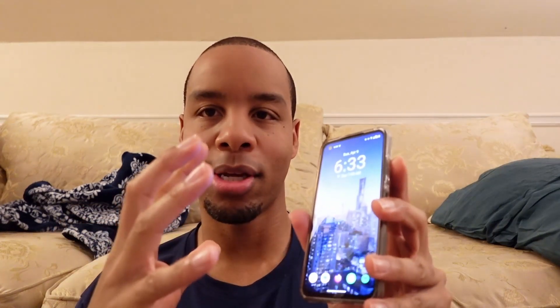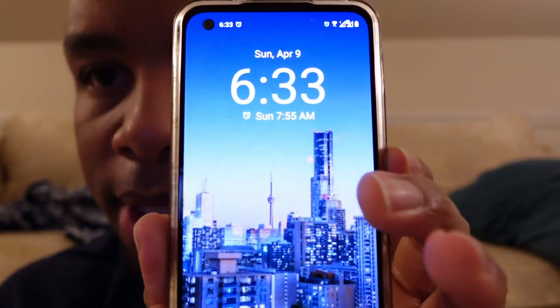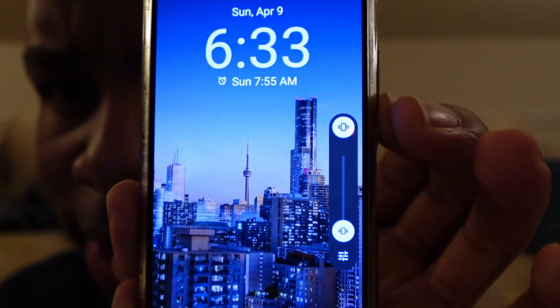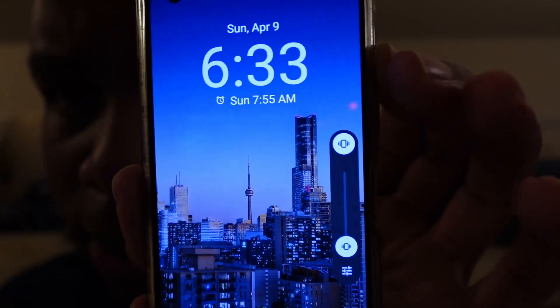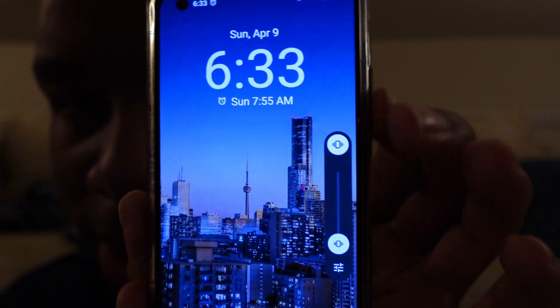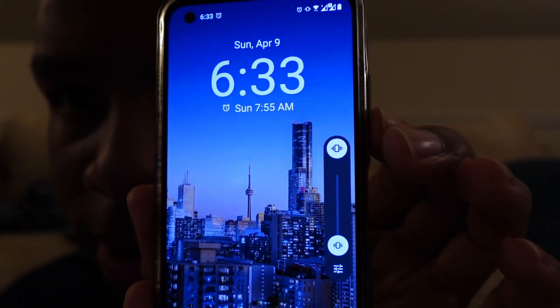I went into the settings and adjusted the default control of the volume buttons, changing it to control the ringer instead of media volume. But as you can see, even going down it still goes to vibrate. Going up there's sound for the ringer, come down it's now vibrate, and there's a brief second where you can see the little icon for silent.